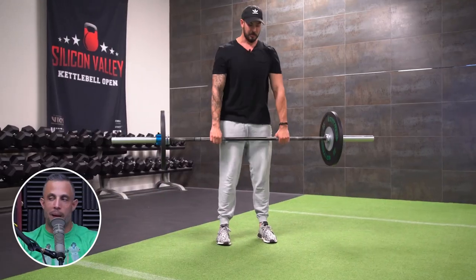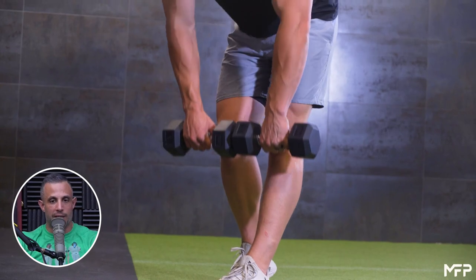Of all the hamstring exercises you could do, hamstring curl machines are way down the list in terms of effectiveness for building strength, functional ability, and size in your hamstrings. The best hamstring exercises are the ones that have you hip hinge — stiff-legged deadlifts, Romanian deadlifts, single-leg deadlifts. Those will build more muscle and strength in your hamstrings than leg curls.